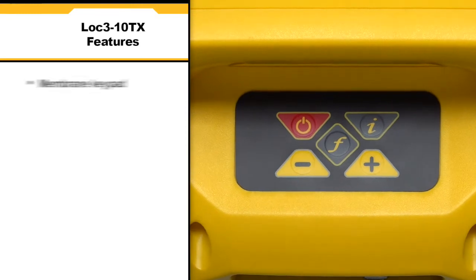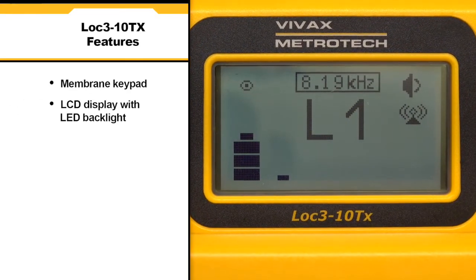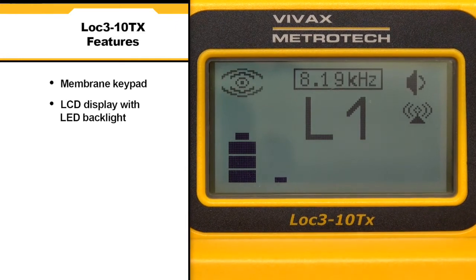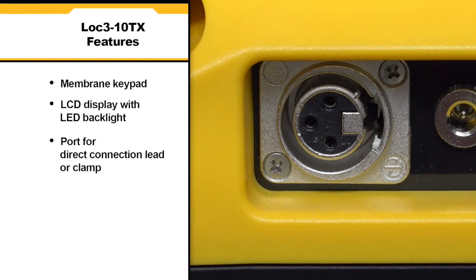The unit houses a membrane keypad and a 2.4 inch by 1.3 inch LCD display with LED backlight. It also contains a port for a direct connection lead or a signal clamp.